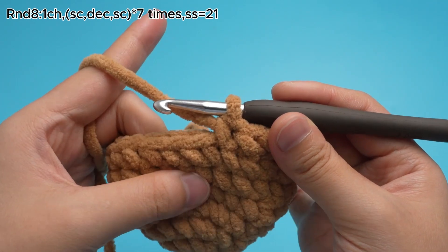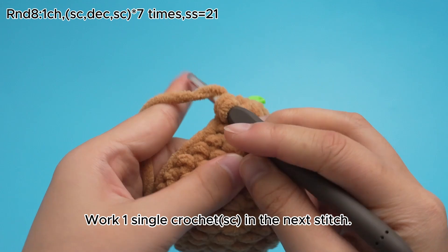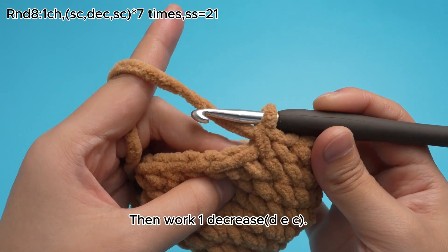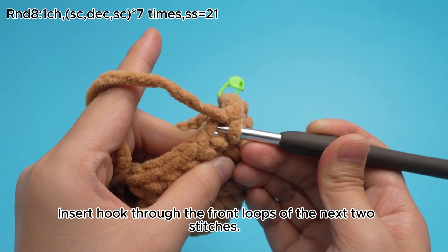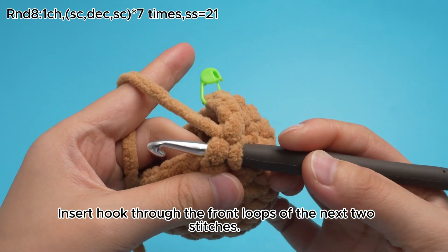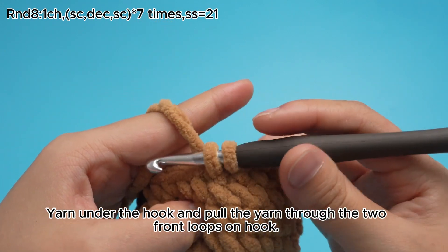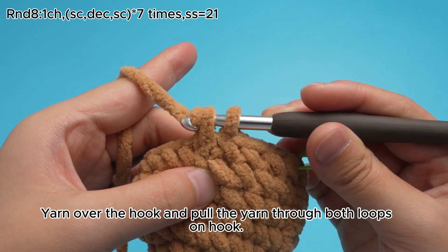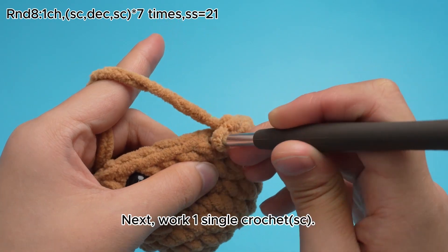Keep working 6 more sets. The second set: work 1 single crochet, SC, in the next stitch. Then work 1 decrease, DEZ. Insert hook through the front loops of the next 2 stitches. Yarn under the hook and pull the yarn through the 2 front loops on hook. There are 2 loops on the hook now. Yarn over the hook and pull the yarn through both loops on hook. That's 1 decrease, DEZ. Next, work 1 single crochet, SC.